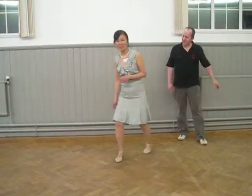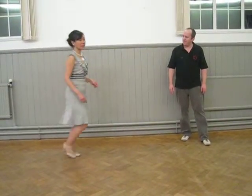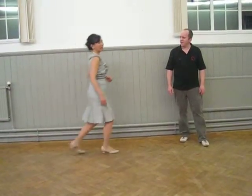So for intermediates, I want your triple steps to be really clear and very confident, and we're going to go back and forwards. But I also want you to have a go in different directions. Side, a triple step, side, a triple step, side, a triple step. Then I want you to have a go at pivoting, a triple step, side, a triple step, side. That's the 8-count.